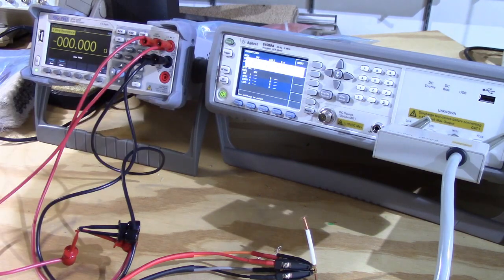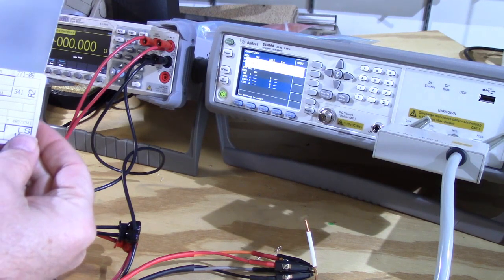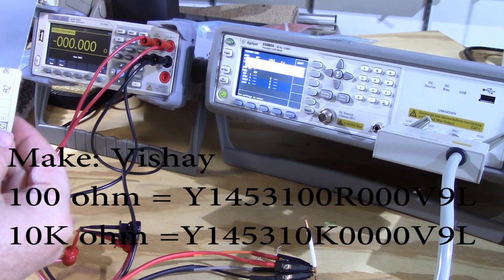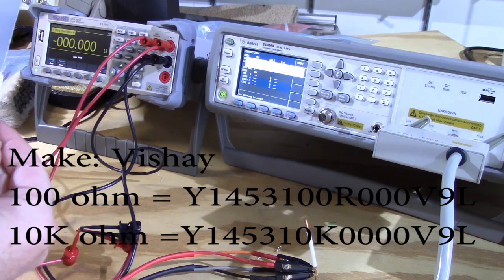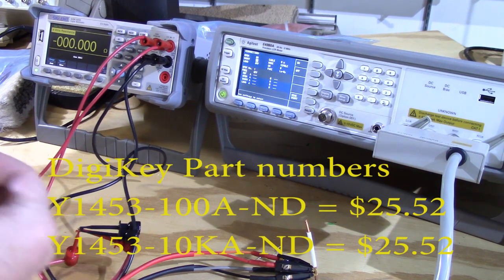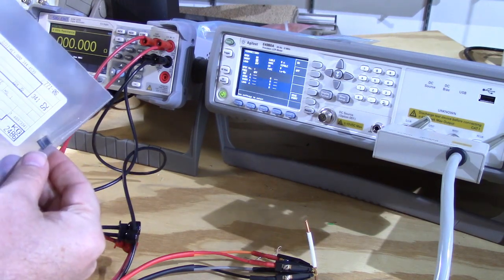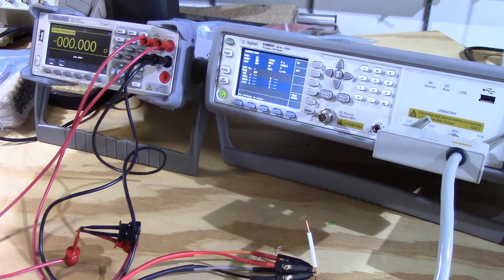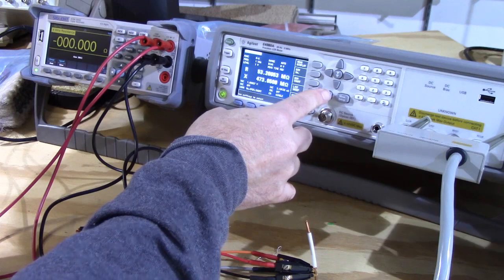While that's finishing, we have some precision resistors: a 100-ohm 0.005% precision resistor reference — a very expensive precision resistor — and a 10k-ohm 0.005% resistor. Let's start with the 10k ohm and see what these guys give us.